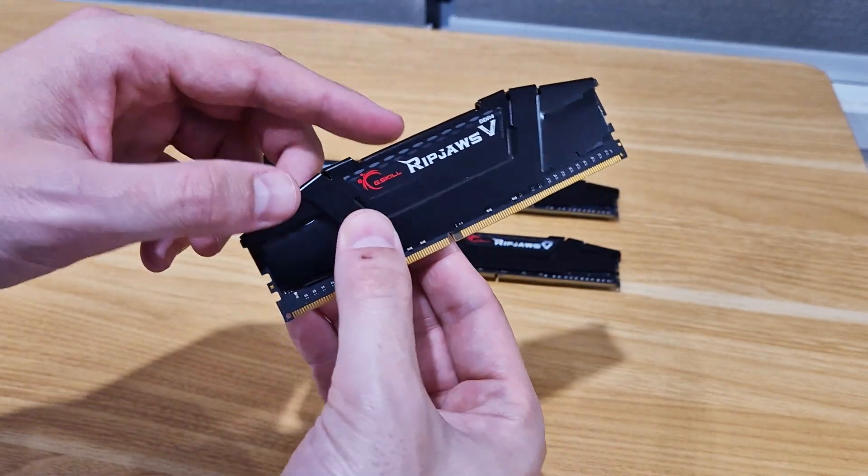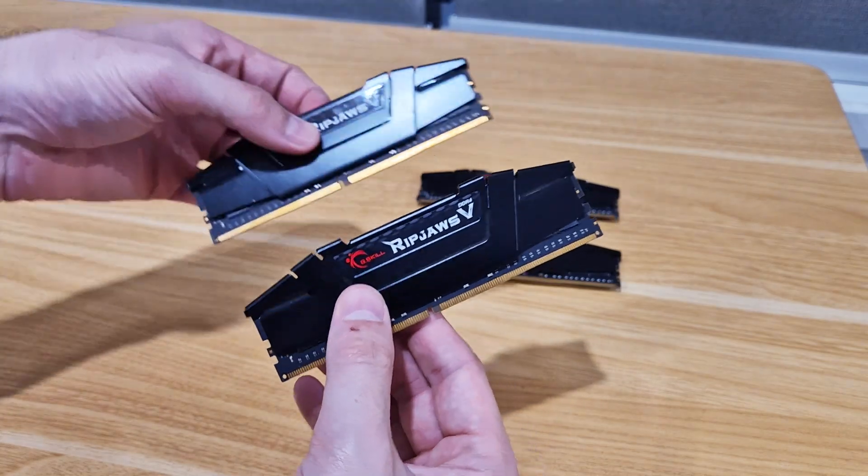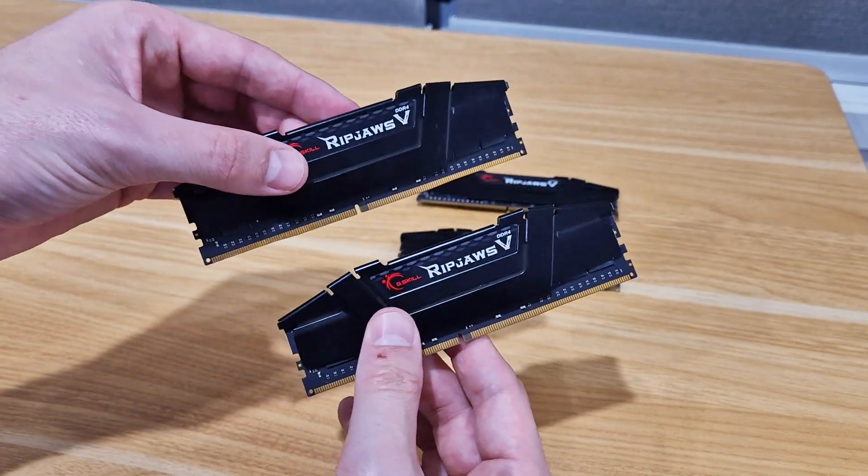Overall I've really liked these memory modules and have been really enjoying them. If you're looking for some high-performance memory, I would highly recommend checking these out.